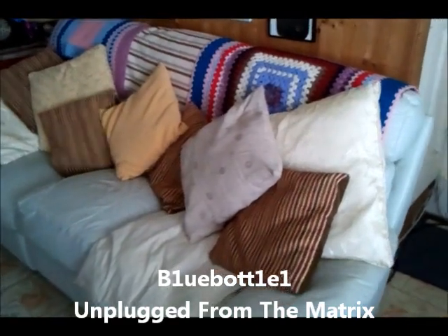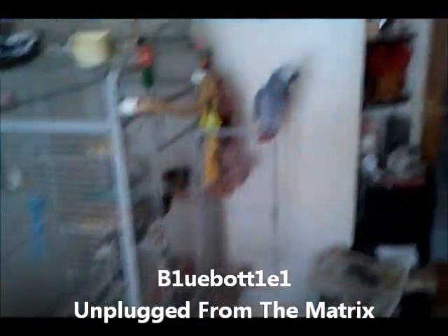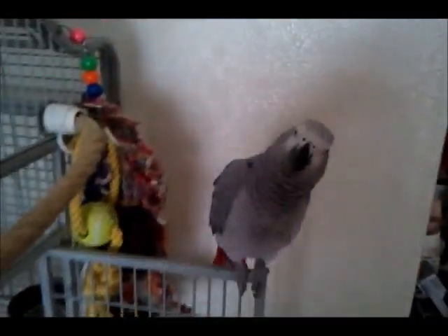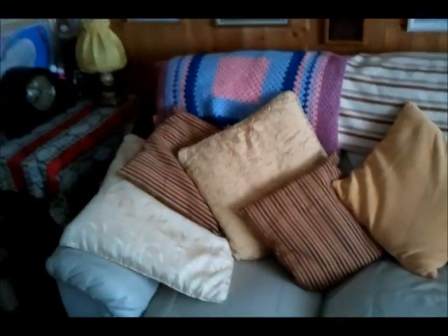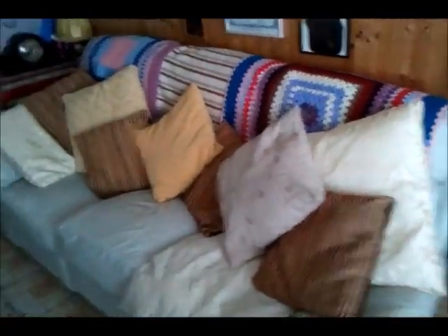Hello YouTubers. This is just to show you my old settee, if you can hear over my little chappy here. This settee is not very comfortable and I have to pad it up with quite a lot of pillows because it's just absolutely awful.